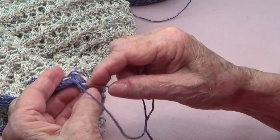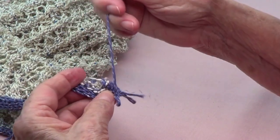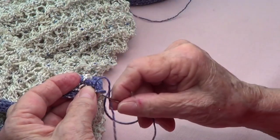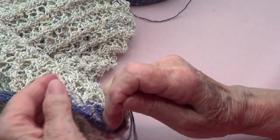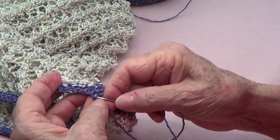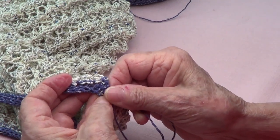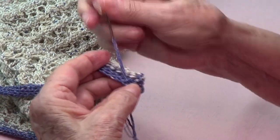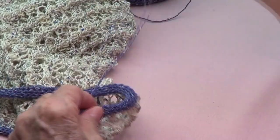I am going to be hiding all these tails. Since it's an I-cord it's easy to do that — you just go under there. Okay, so now I want to make the hanging part.